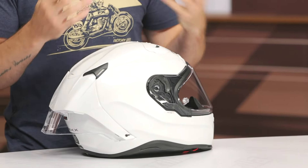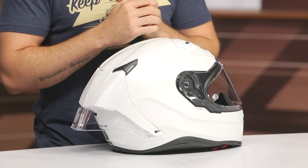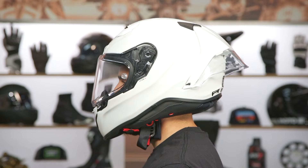But before we do, I want to take a second to talk about the overall fit, as that is fairly important. I typically measure right at 22.5 inches around the full circumference of my head, and I typically wear a size medium. The medium fits me well in this helmet, so I would certainly say it's fitting true to size.